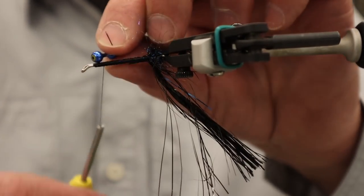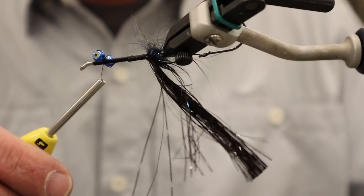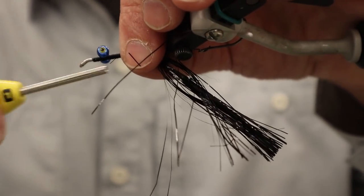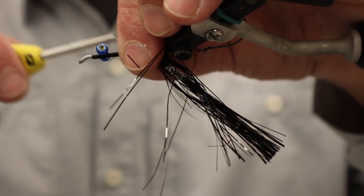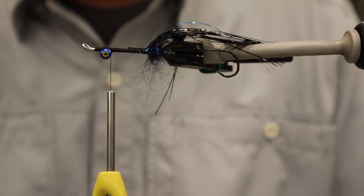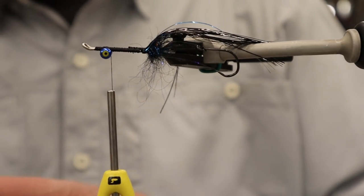Next I'm going to throw on some dumbbell eyes — this is a three-sixteenths eye in blue. I'll give it some good crossing locking wraps here. One nice thing about these shanks is that since it's a double-over platform, those eyes get secured really easily and they're always oriented just where you need them.